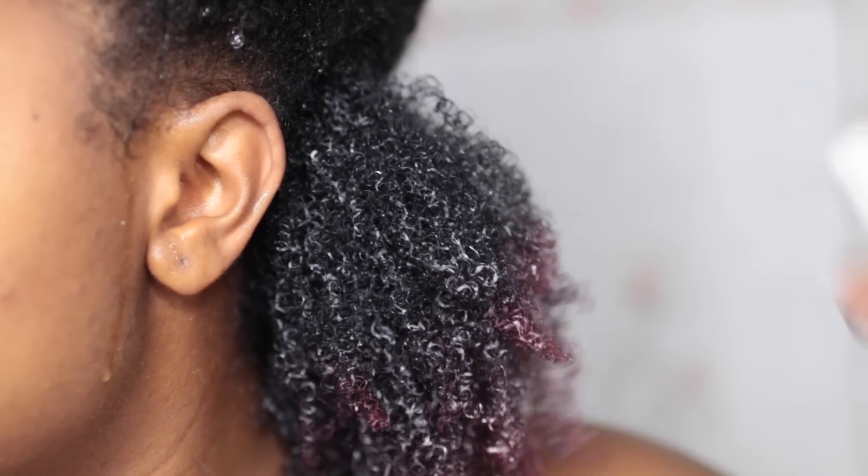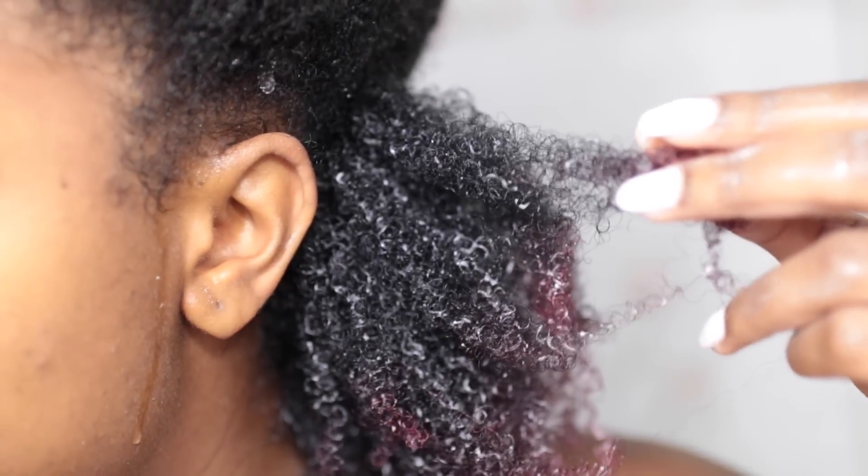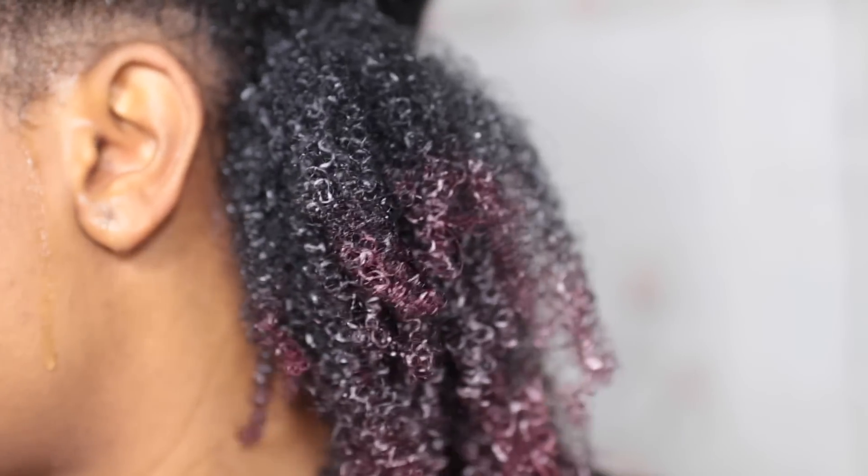You can see some definition, but this is my tighter section — my curls back here are much tighter so they don't curl up like the rest of my hair right away.